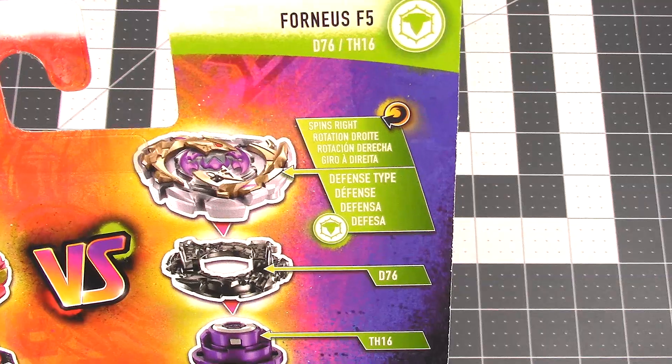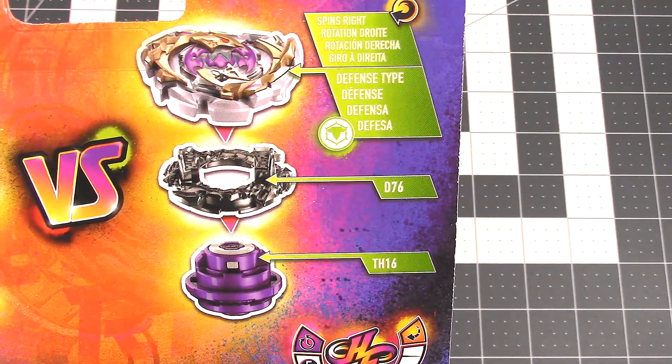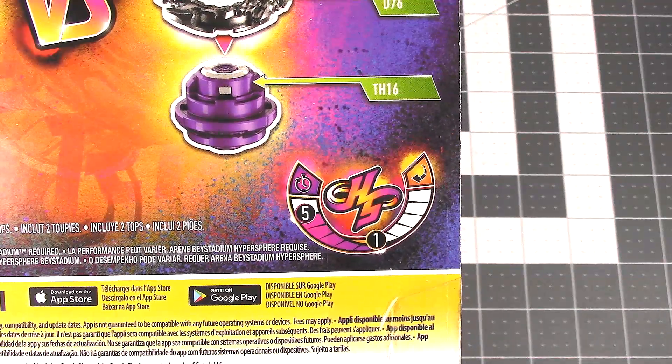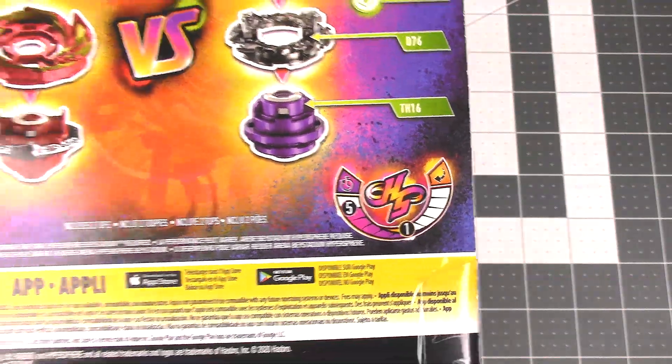On the right is Fornius F5, the defense type — also a right-spinning Beyblade. The disc is D-76, and the performance tip is TH-16. We have a really high stamina or run time on the left, but really low drop in frequency.